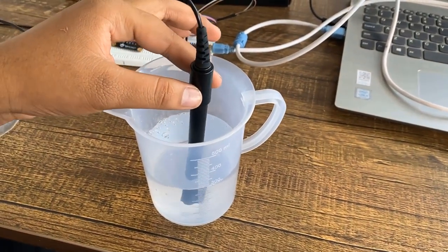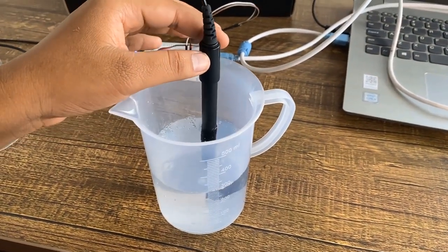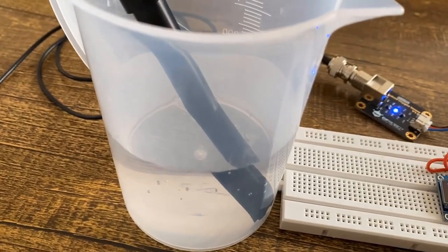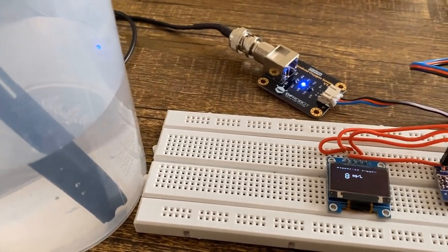And finally, we will learn a method for calibrating the sensor. When the calibration factor is known, we will make our own dissolved oxygen meter using an Arduino board and OLED display.